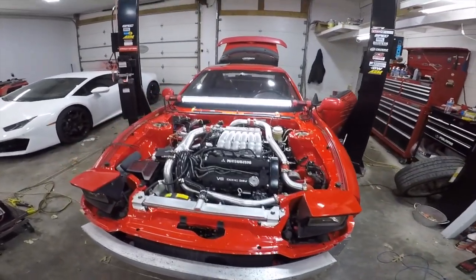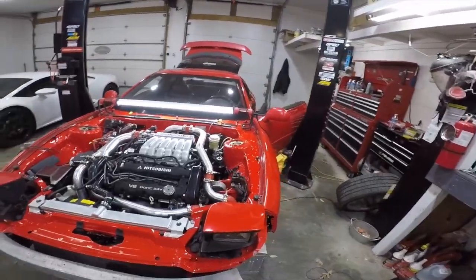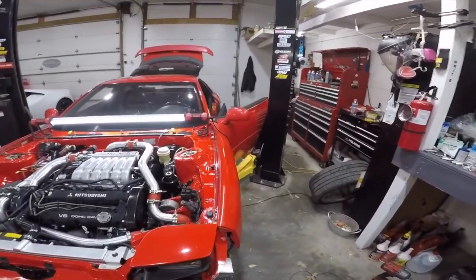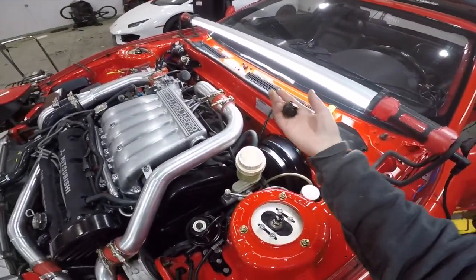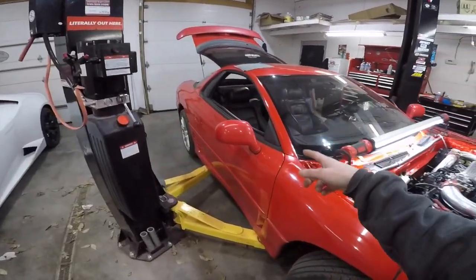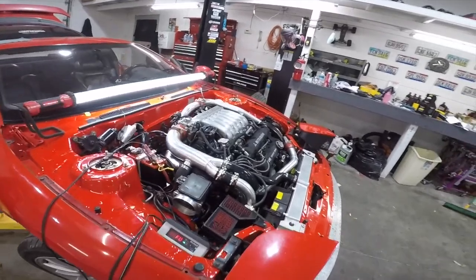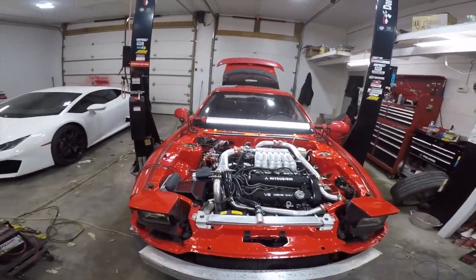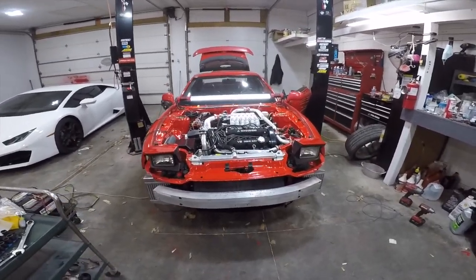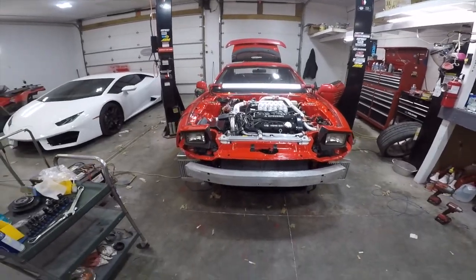I'm doing everything I can to try to get this on the dyno this week — it's Thursday. The wideband is not working; the gauge itself works but the sensor that came with it isn't, so Adrian went up to Summit to get a new O2 sensor. I don't know what's going on with the AEM. Eric was here this morning — I don't like throwing cameras in people's faces. It was running super rich, and he's actually resetting his computer and re-downloading everything because what he tells the ECU to do isn't actually being applied. I don't understand all of that.